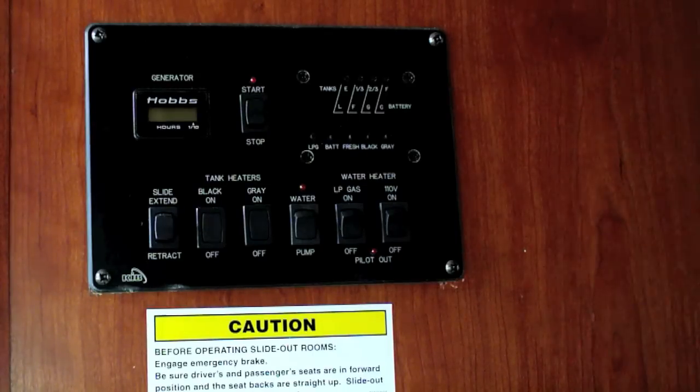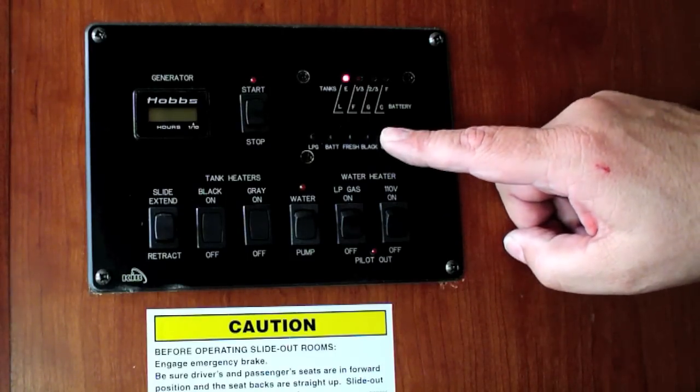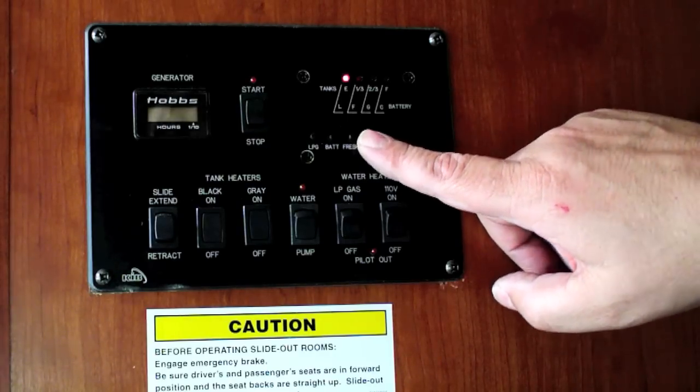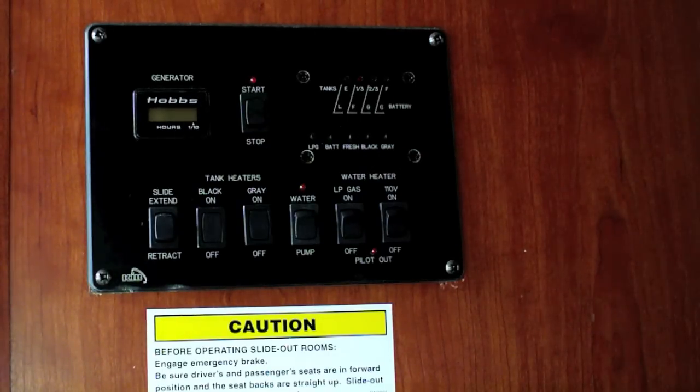After finishing the gray tank, I went over and did the black tank. The black tank had the standard well nuts as I demonstrated earlier, so I didn't have to drill any new holes for that one. Here's the gray tank showing empty, and here's the black tank showing empty. I think this is a successful project.